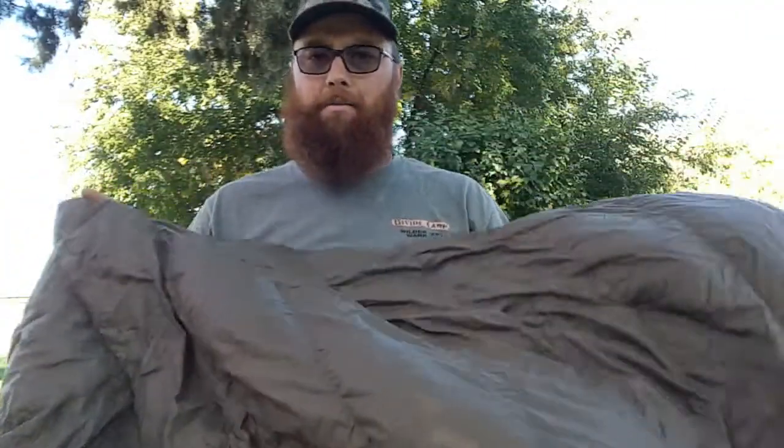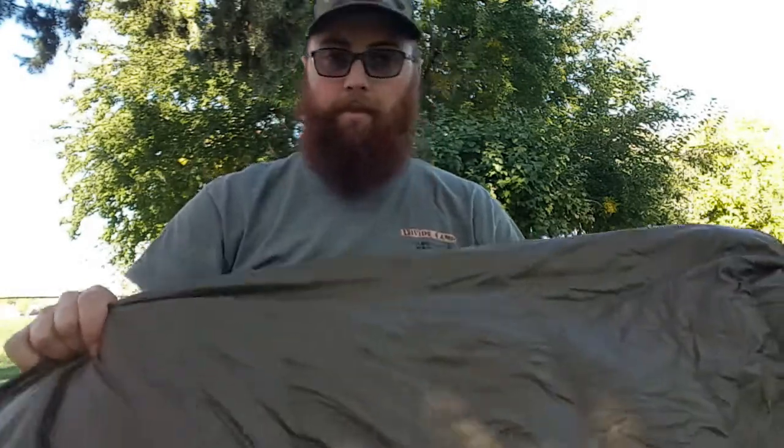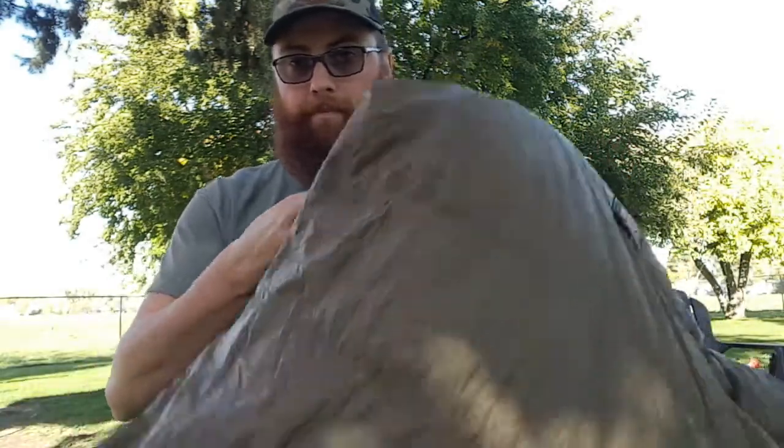They use horizontal baffles, which I'm tending to like more. I've used sleeping bags with vertical baffles and I personally don't stay as warm. The down fills the horizontal baffles very well and evenly all the way across. They also have little clips on each side so you can strap the quilt to your sleeping pad — two per side, one around hip height and one around mid-chest.